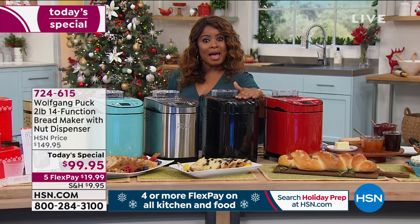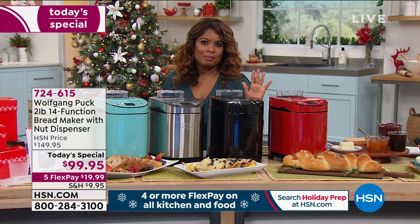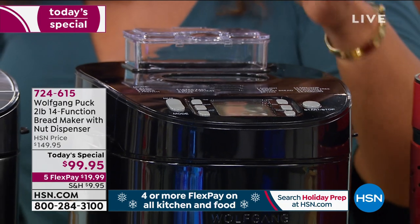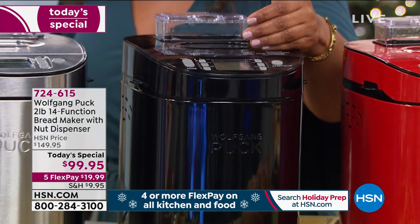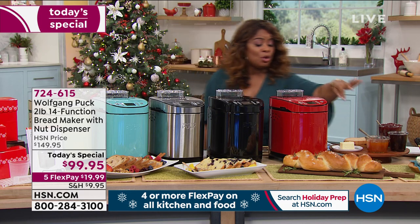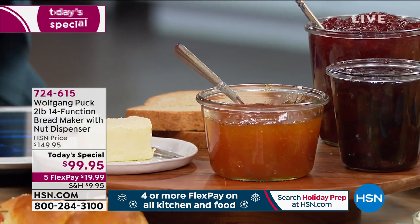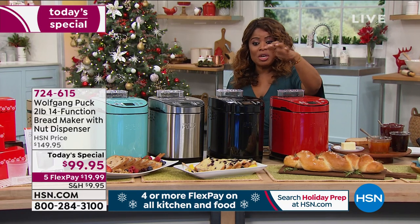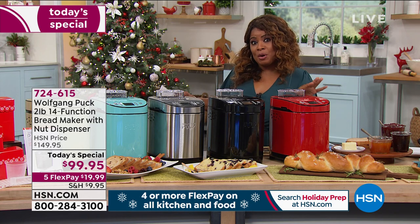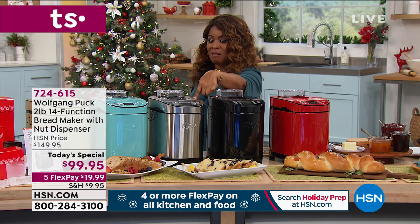Let me give everybody an update — the black, we only have 560 remaining, so if that is your favorite, act now. This is a great gift for any family, because the family that cooks together stays together. This makes it easy, and you're going to enjoy that it's not only a bread maker. It's a yogurt machine, you can do gluten-free breads, you can do just dough. The black — just a few hundred remaining. Here's the red. My personal favorite is the stainless steel.